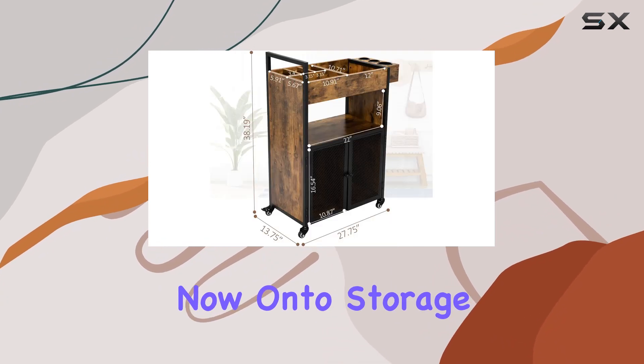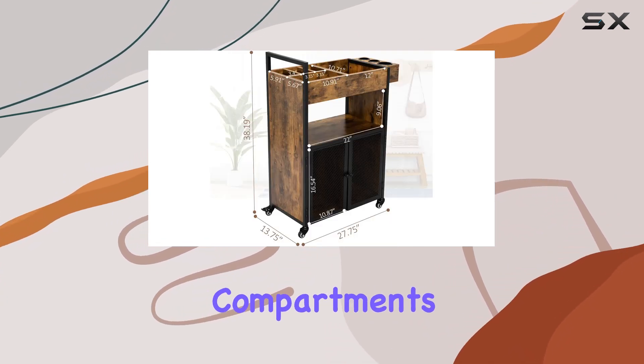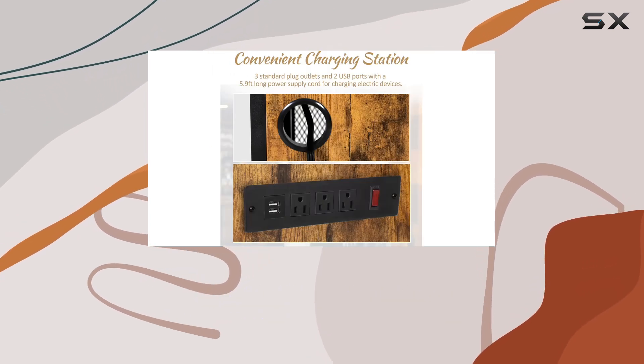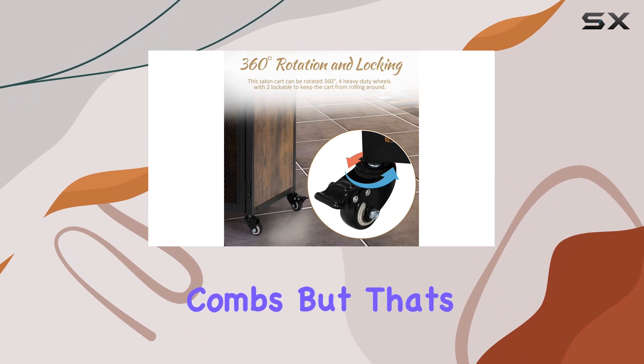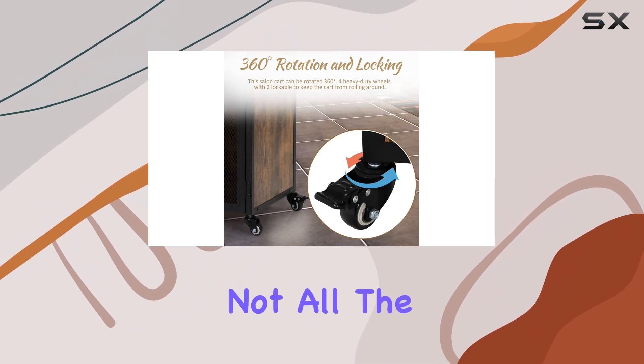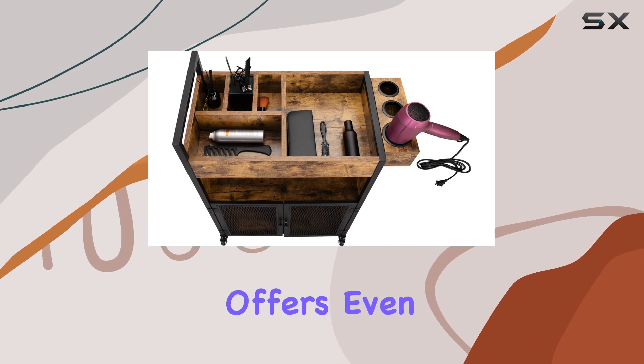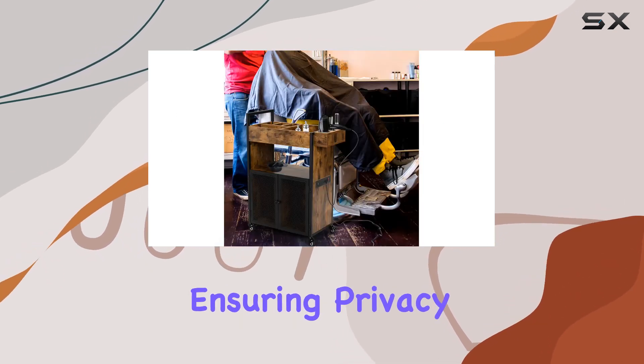Now, on to storage. With five top compartments, this trolley provides ample space for storing various hair styling tools such as curling irons, scissors, brushes, and combs. But that's not all — the large cabinet with wire mesh double doors and the middle storage shelf offers even more storage options while ensuring privacy and protection for your tools.